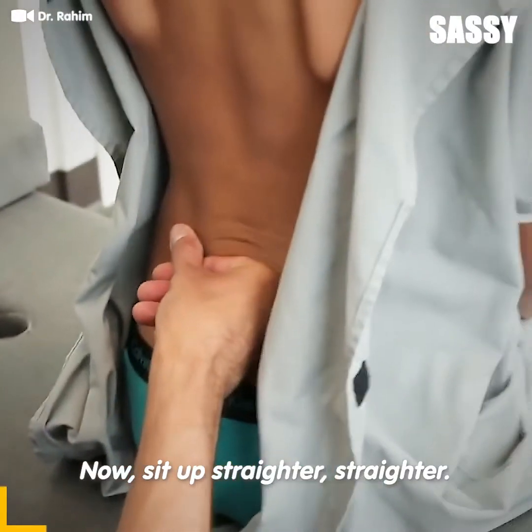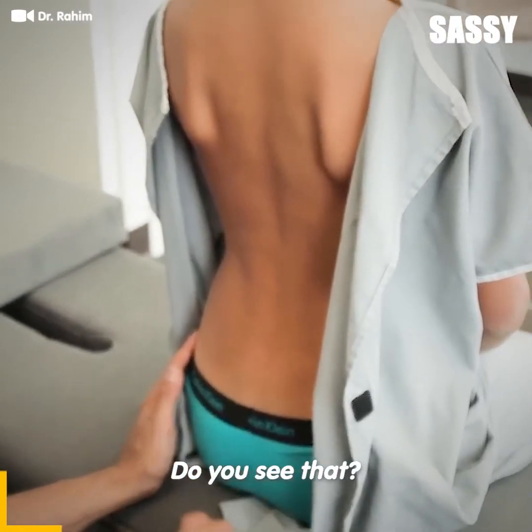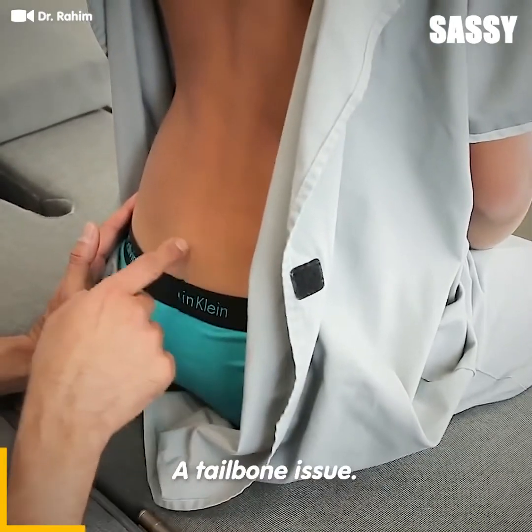Now sit up straighter, straighter. So what's happening — this whole thing is puffier. Do you see that? It's not supposed to be like that. So this is actually starting as a sacrum, a tailbone issue.